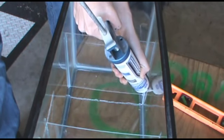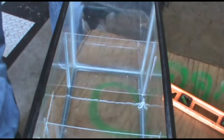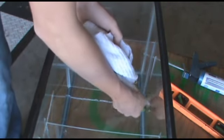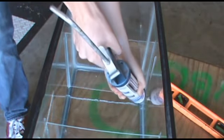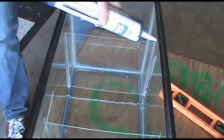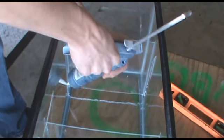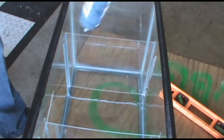I kind of messed up a little bit running the silicone up, but that's no big deal — you could just wipe that off, wait for it to dry and then scrape it off. I went ahead and reapplied some more. Then what you're going to want to do is let that sit, brace it if you have to, for a good 30 minutes for the silicone to harden up nicely. Then I run another bead over it and wipe it down with my thumb so it's a nice smooth seal and make sure it's waterproof.